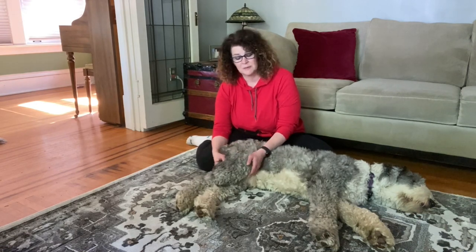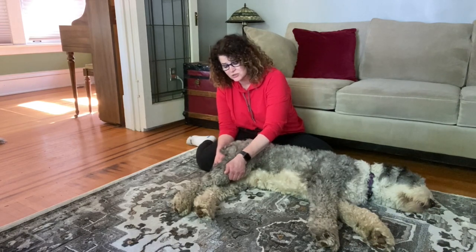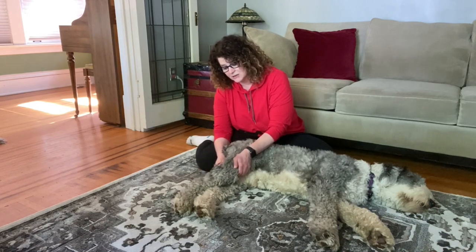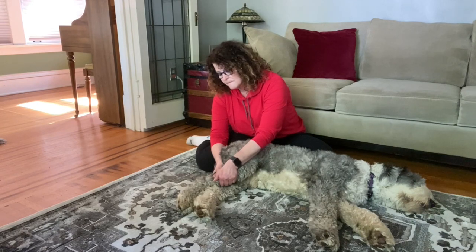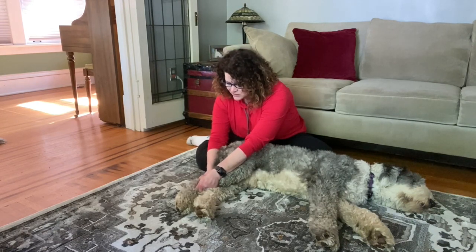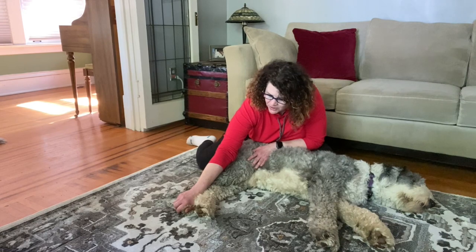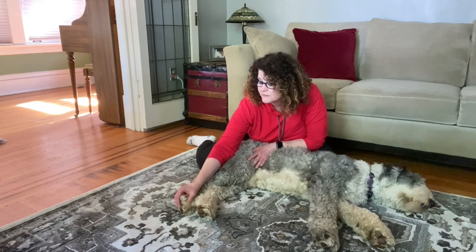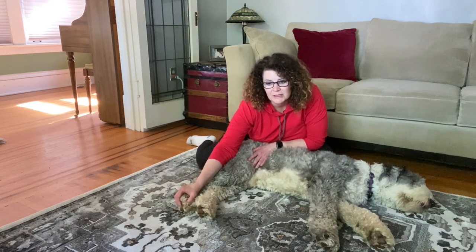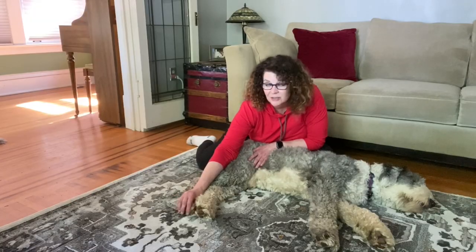And then once again we're going to do the same pumping compression going over the joint area — don't press on the joint. I'm pressing more on the behind right now until we get just past the knee, and we work our way down. You can stop in one area if it feels a little tighter. When you get to the toes, hang on to the paw a little bit for a little compression. And if your dog allows it, you can even do individual toes — a little compress and release on each individual toe.